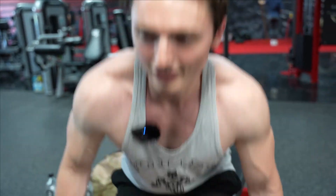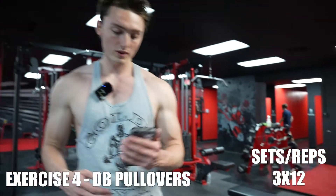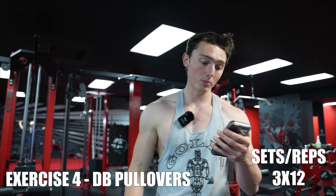The last exercise was supposed to be dumbbell pullovers but we're actually going to do them now because I don't want to lose this bench. It's going to be three sets of 12 dumbbell pullovers. To be completely honest, I've probably only done these once in my life — I think it was just because I saw an old clip of Arnold doing them about six months ago. Personally I wasn't the biggest fan, but if Arnold likes them then they must be somewhat good, so we're going to try them out.